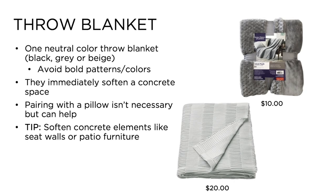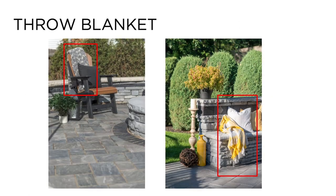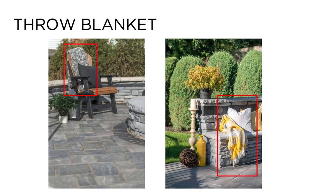Number two: a neutral colored throw blanket. Similar to pillows, a neutral throw blanket will soften hard concrete items and adds a relaxed and inviting feel to a cold or empty space. Throw blankets can be purchased for as little as $10 and can be used on a variety of projects such as seat walls or patio chairs next to a fire pit. Feel free to pair the throw blanket with a pillow for layered textures.